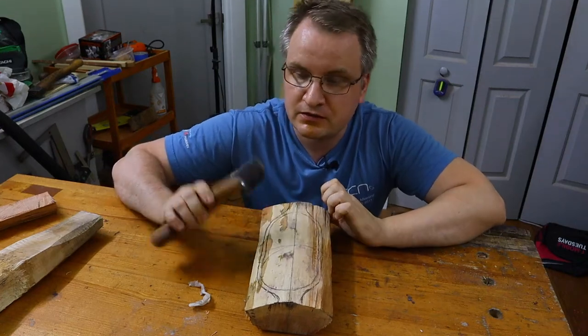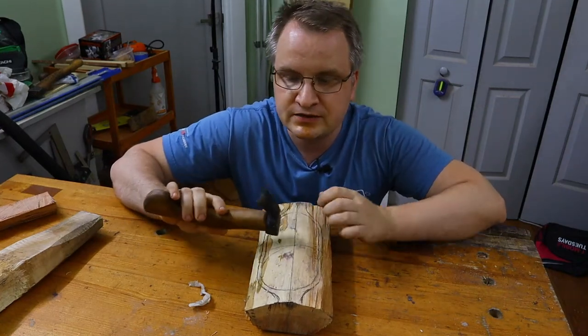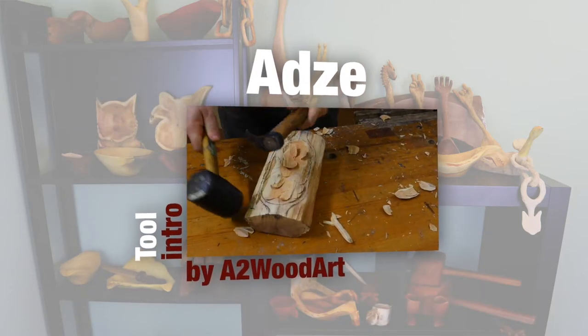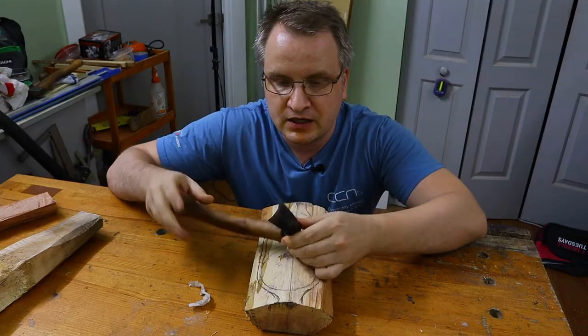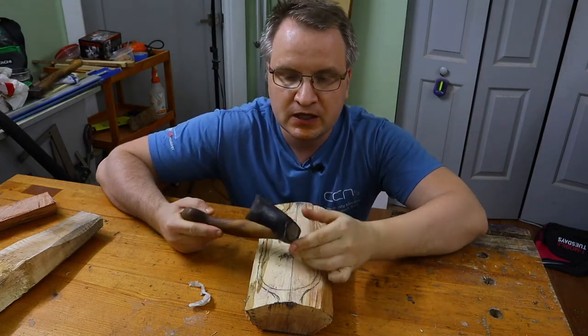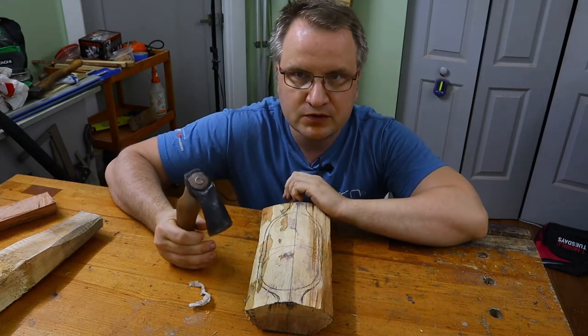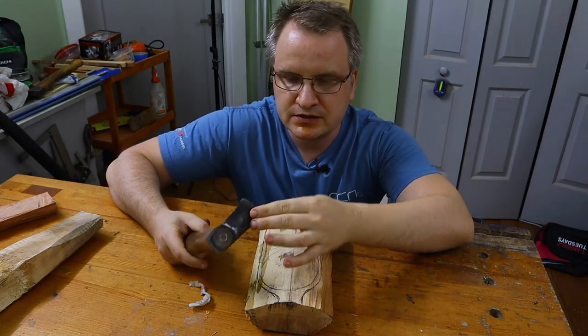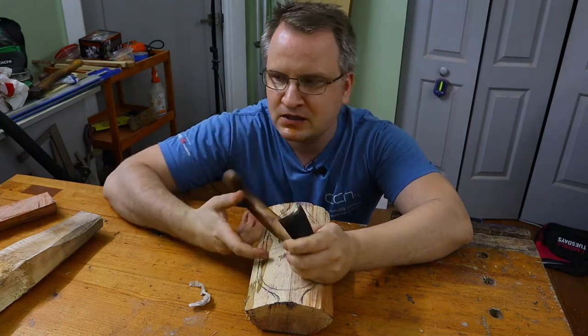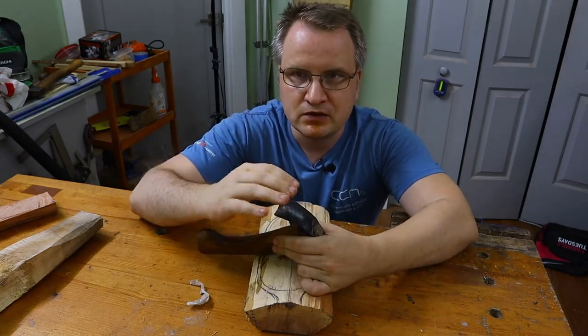For those who didn't see my previous videos, this tool is called an Adz. I have a very small one — I think this is an inch and something. This is a specialty tool for carving balls. Adz in general exists in slightly different forms: there is an out bevel and an in bevel. For carving balls, you need to have a bevel on the outside.